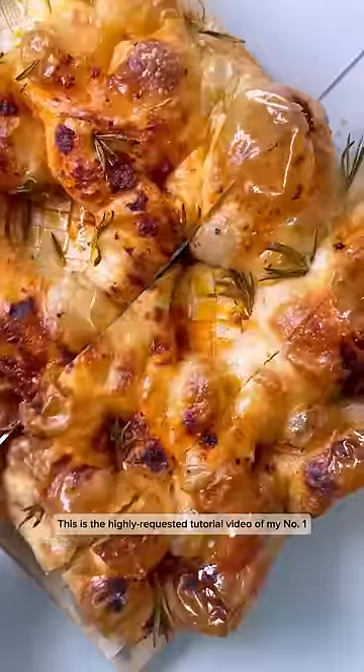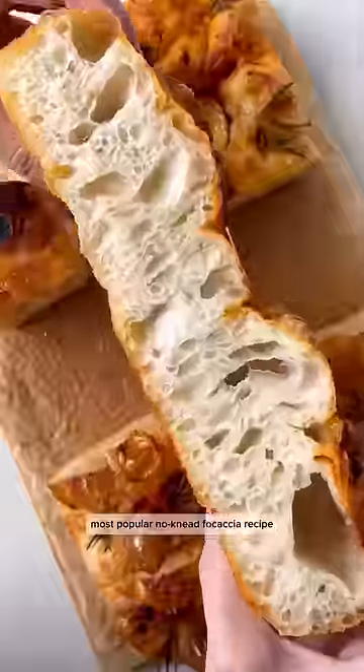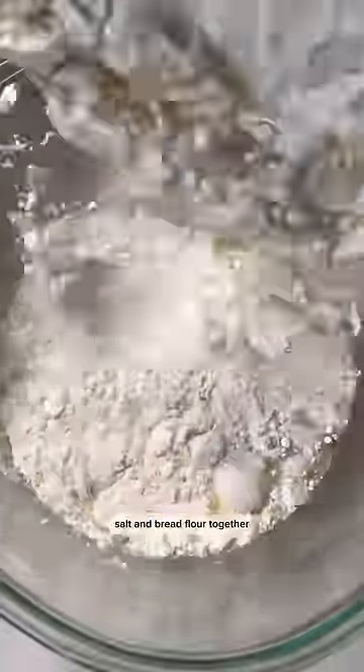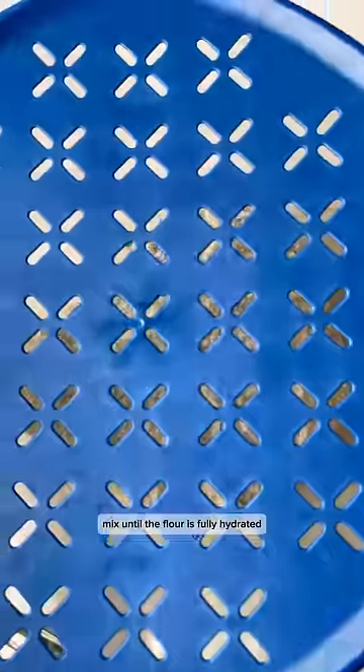This is the highly requested tutorial video of my number one most popular no-knead focaccia recipe. Mix water, olive oil, instant yeast, salt, and bread flour together. Mix until the flour is fully hydrated.